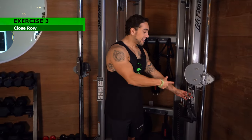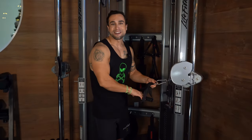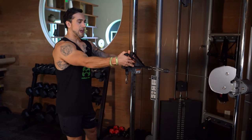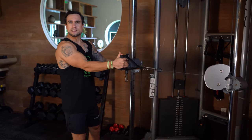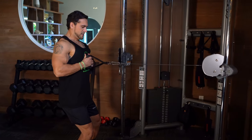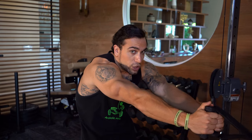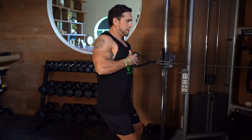Exercise three is the close row. Set both handle attachments on the same side — if you're at home with bands, you're already set up. Set up at mid level with those handles close together to really target that middle inner back. You can have them together or just a little distance in between, kind of like the seated low row at the gym. Row all the way in, elbows stay tight to the body. Notice when coming all the way out for the stretch, I'm staying tight and engaged, then driving all the way back for optimal activation.